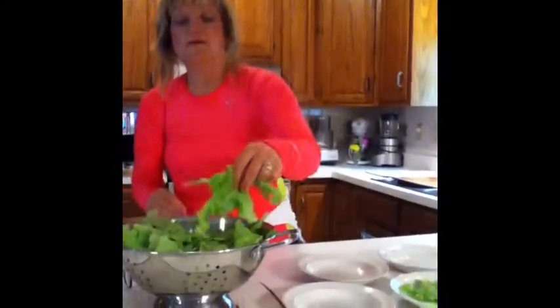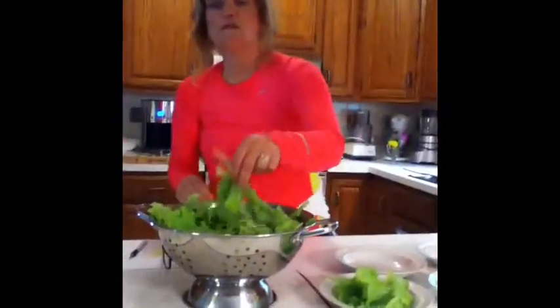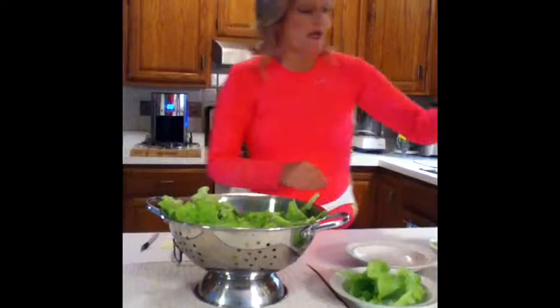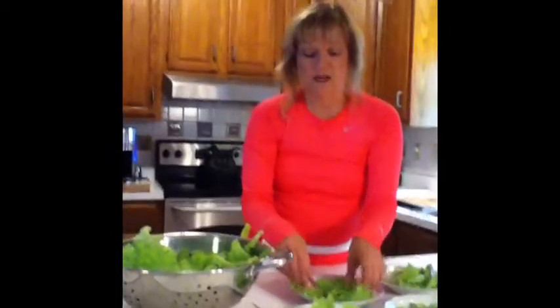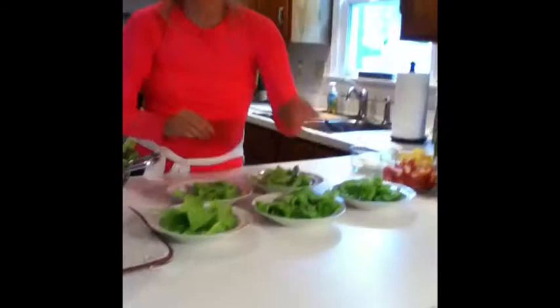One interesting thing about lettuce or leafy greens: my chef instructors and professors used to tell us that when taking a nutrition exam, if there's a question concerning a good source of vitamin A, C, iron, calcium, or almost anything, if you just answer 'leafy greens' you'll probably get the answer right. That kind of tells us how good they are for us.